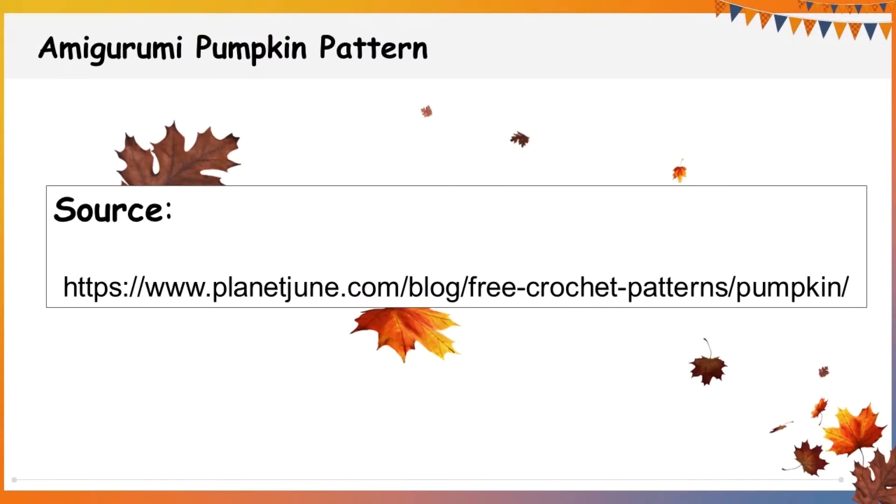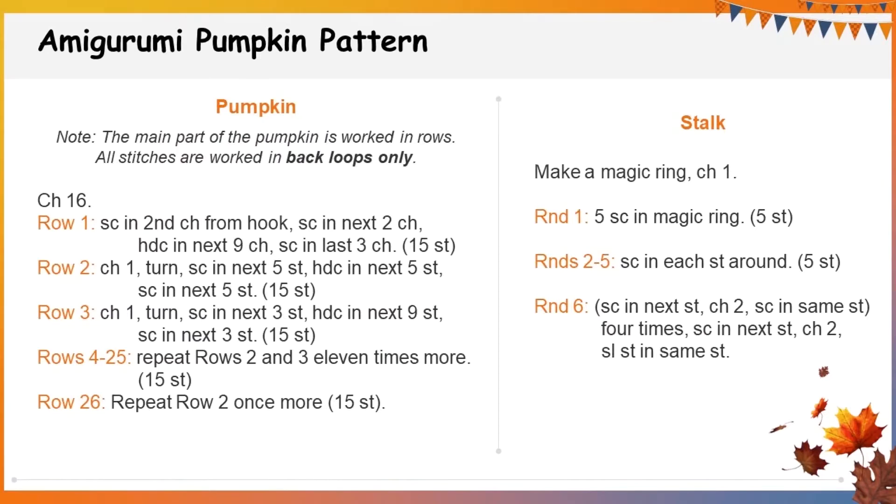The basic crochet pattern I used is from this website and it is free, but I added a few revisions which I will show you later. The free pattern I followed has the steps for the pumpkin itself and the stalk as shown here.